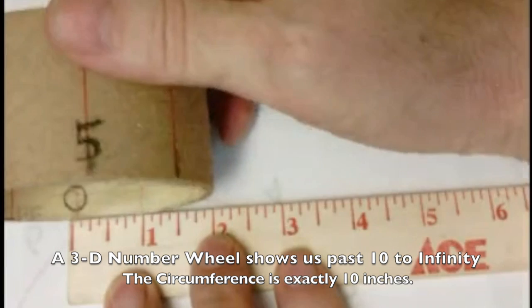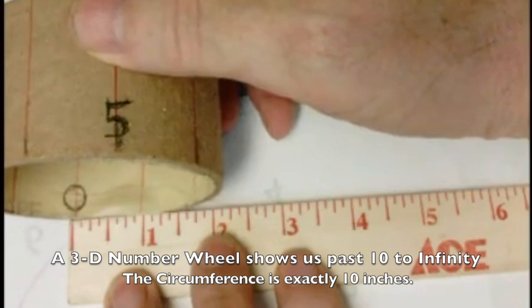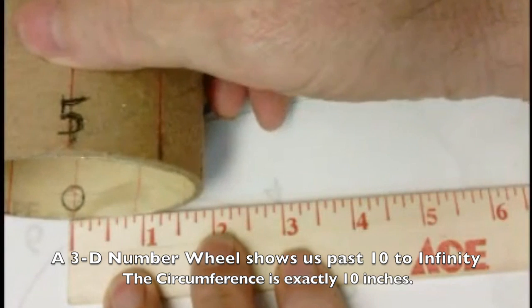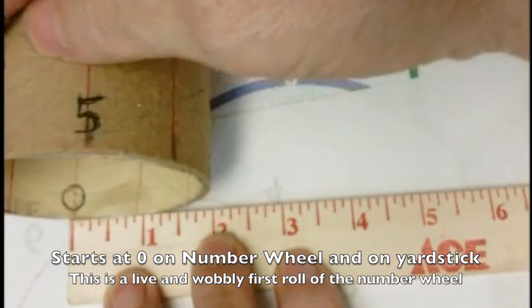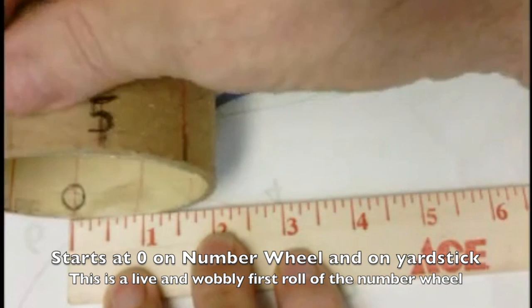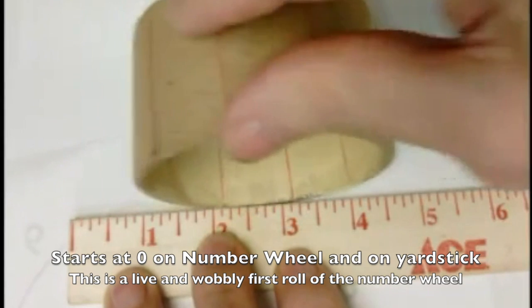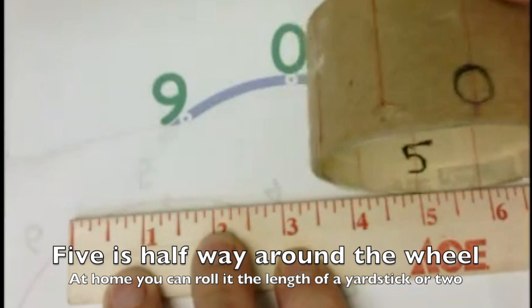This is actually a roll of duct tape — empty — and the wheel for it is really nice because you can see I've got the inside and outside done. If you start at zero, notice the yardstick starts at zero, and you roll and you go one, two, three, four, five.